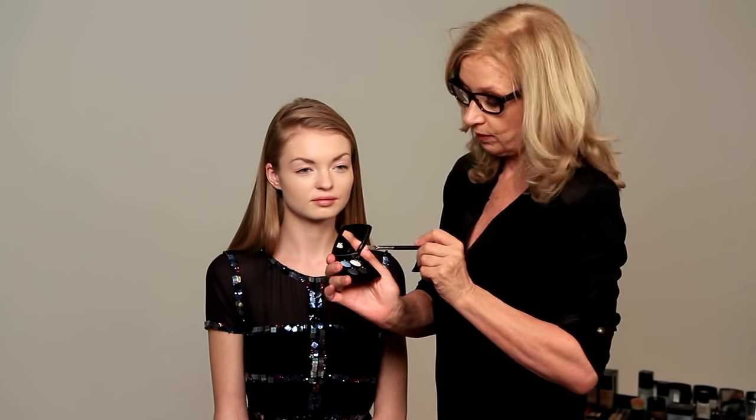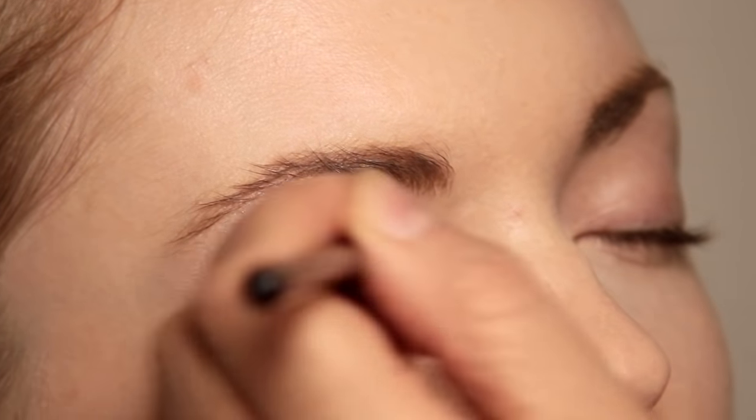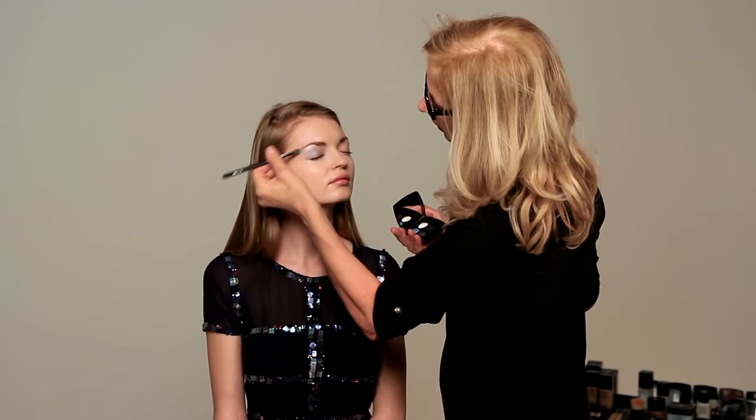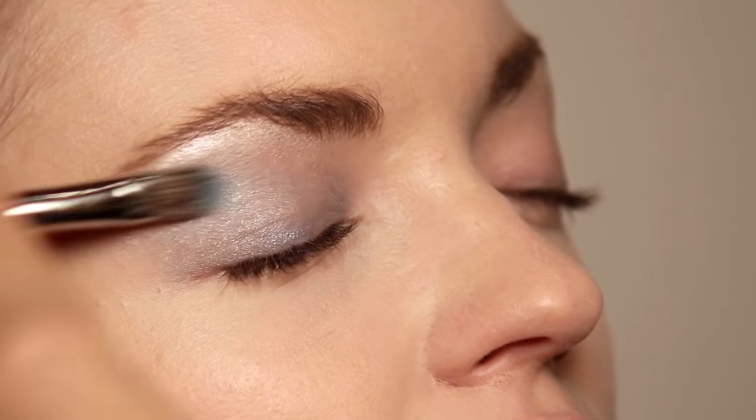Now I'm going to take the pale blue and just take this along the eyelid. So both colors are completely blended.